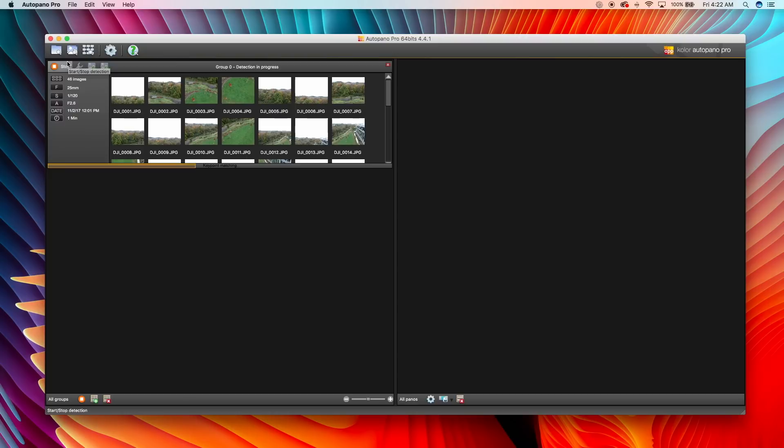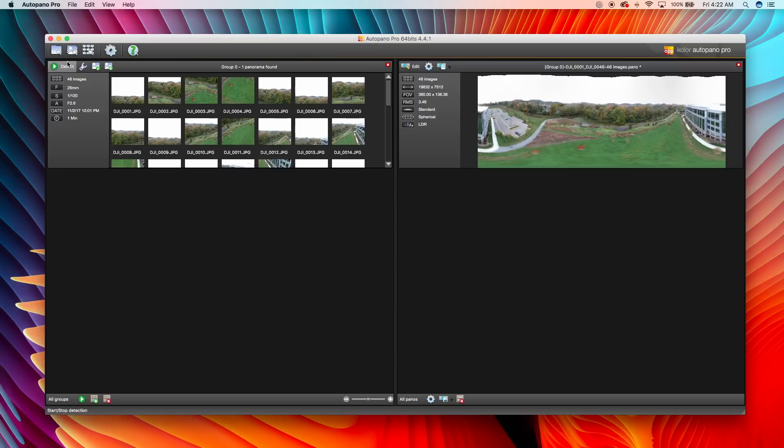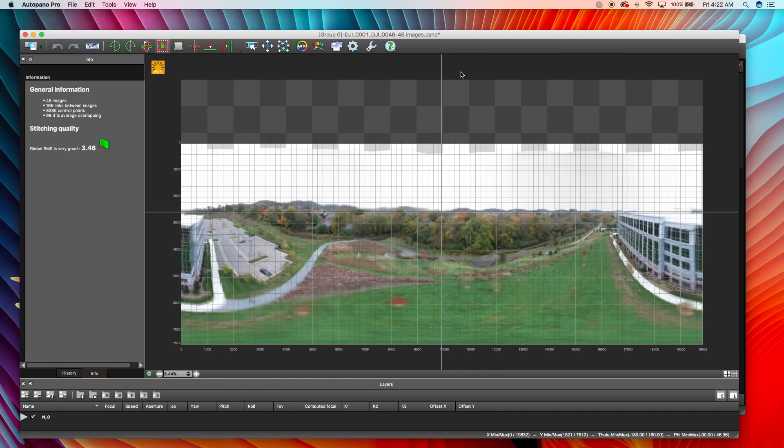The DJI Spark took images in a different way than I take them. I usually take them in a circle and then go down and take them in another circle. Also to point out, the DJI Spark was drifting in the wind, so not all these pictures were taken from the exact same spot. But at first glance that looks pretty good guys. We've got some ghosting here, so that didn't turn out too good.